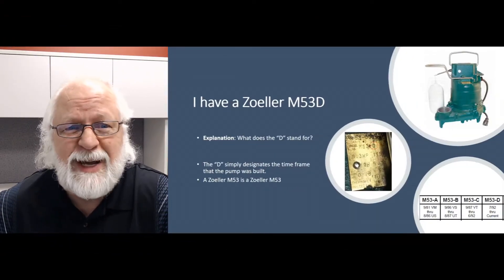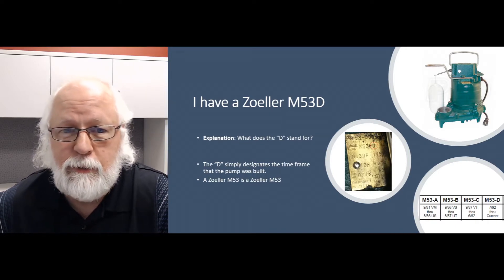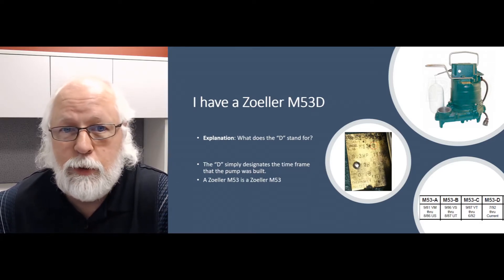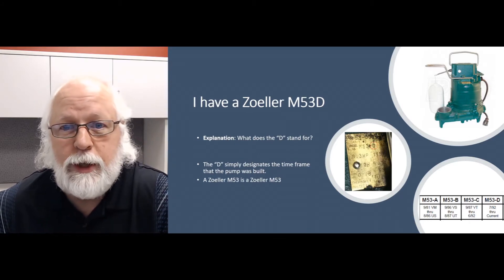We're going to talk today a little bit about the Zoeller M53. This pump has been around — they call it the Mighty Mate, the M53. Everybody knows it. Anybody in the pump world knows this pump. It's been in basements all over the country and the world for eons. The company's going on 80 years old now, so it's a mainstay pump for them.